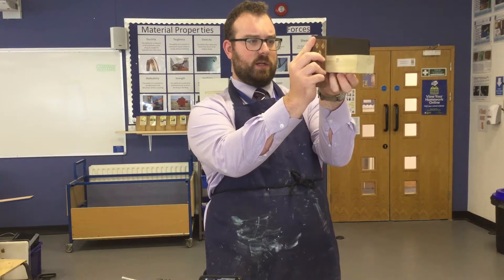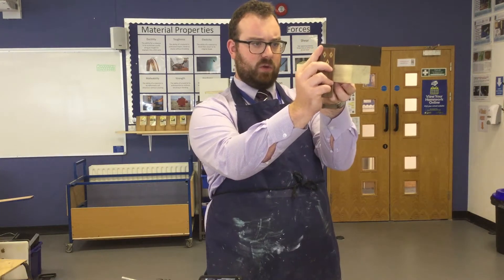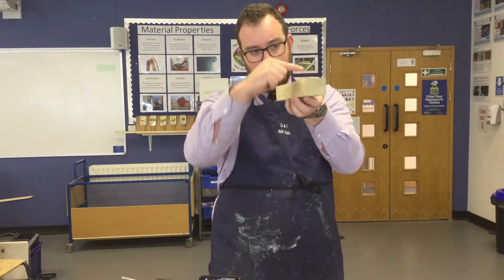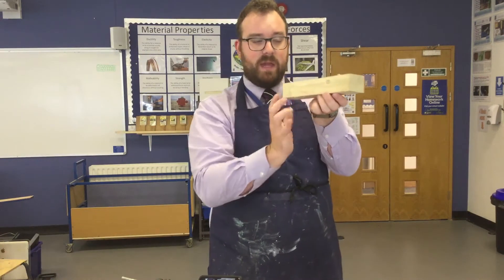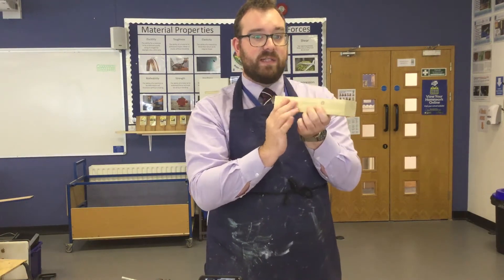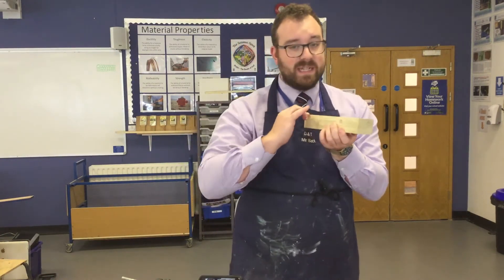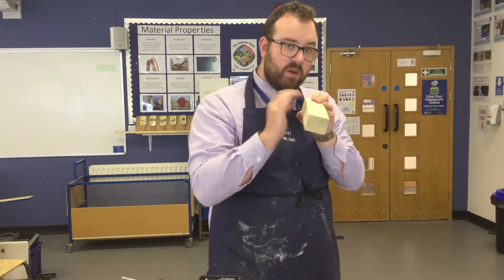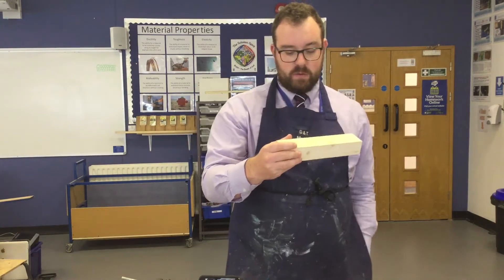This one's pretty good — doesn't have any gaps on it at all. So compared to the other one, this edge here where this face and this face meet is perfectly 90 degrees. That means that is going to be my datum — that's the edge I'm going to mark from, the most accurate way of marking.